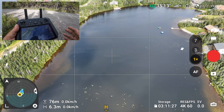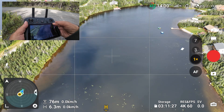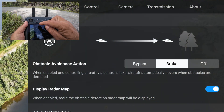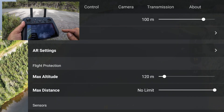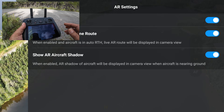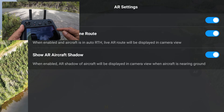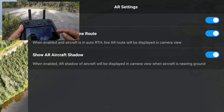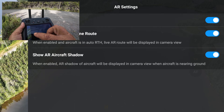When it comes to the AR settings we've demonstrated, we can adjust them — enabling and disabling certain ones. If we go into settings and then the safety tab and scroll down, you can see a new section called AR Settings. We can go in there and disable or enable the AR home point, the AR return to home route, and the aircraft shadow. So if you don't want to use them, or do want to enable them, you can do so there.